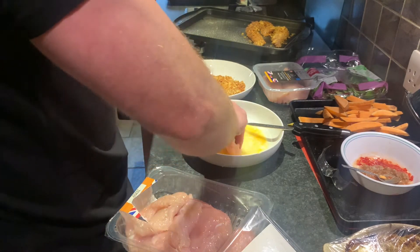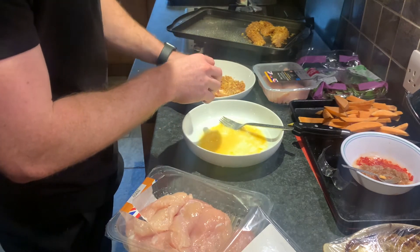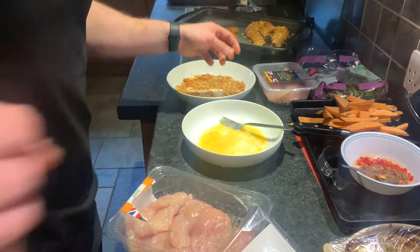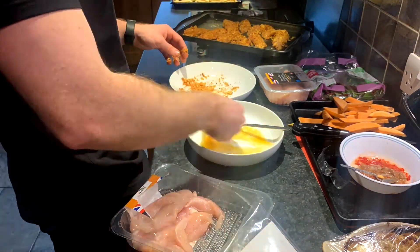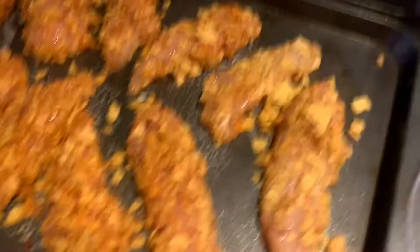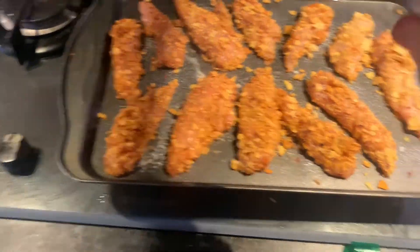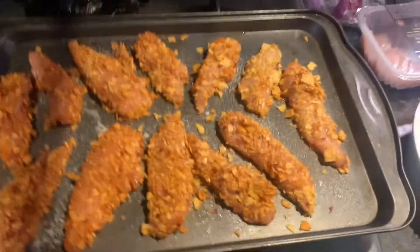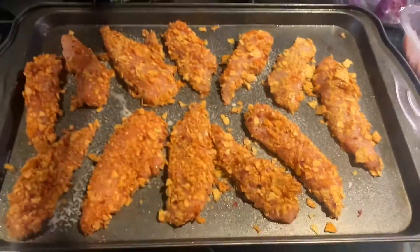I'm not going to make you watch all of this — I'll just turn the time-lapse on and get this done. So this is my chicken coated up. I still probably have a little bit of the packet left, so the mix is about done — that's two servings. I'd give this a spray on top, and this is going to get 10 minutes either side. Chips are going to go in maybe 7 minutes in or so.